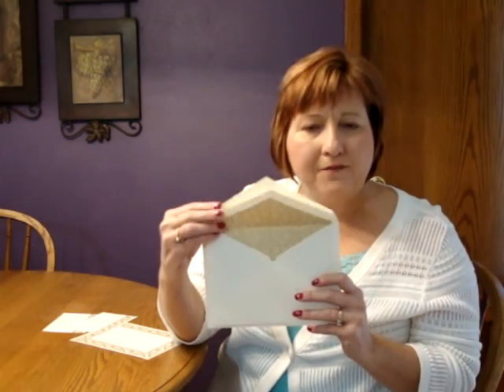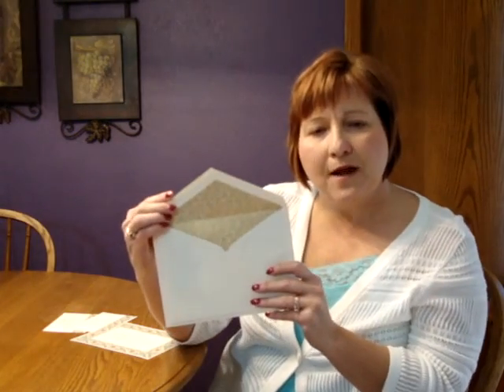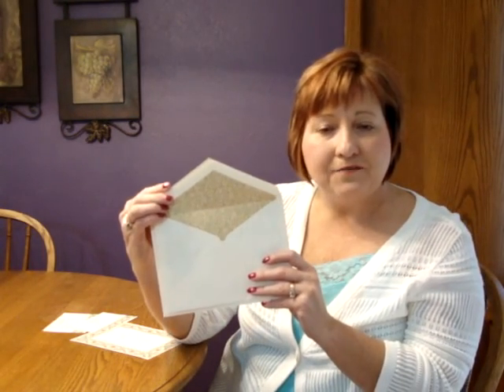The reception and response enclosures print on matching ECU card stock, and the informal notes will print on matching folder stock to allow for a personal message to be written on the inside. This invitation comes with double ECU pointed flap envelopes, and we show the inner envelope here with an optional classic filigree lining.